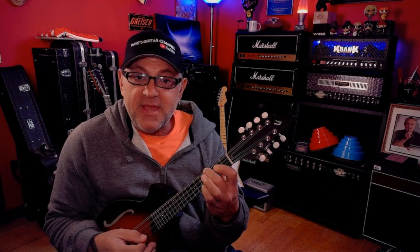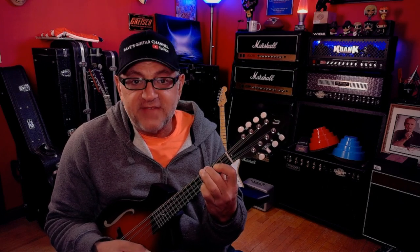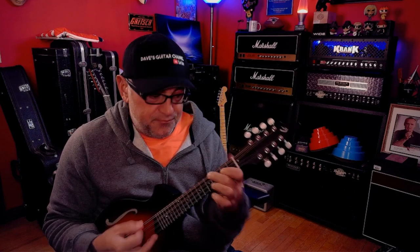Now we take the first finger and play the second fret of the third and second string, and then our pinky is going to play on the fifth fret of the high E string for the E sus 4. Then we're going to bring it down to a regular E, so we have B, E, B, G sharp.